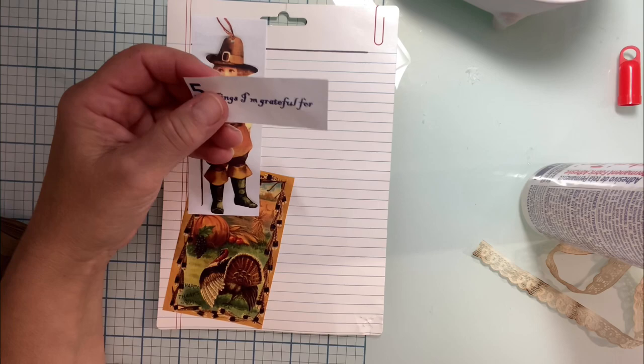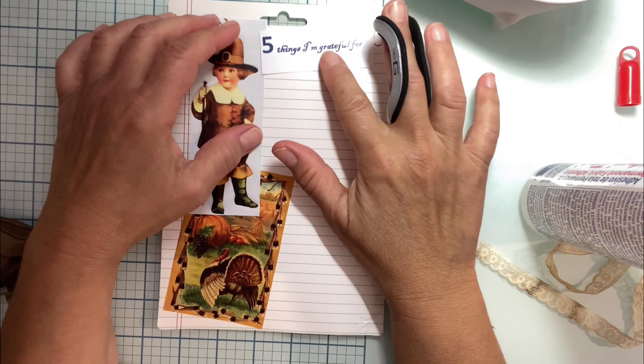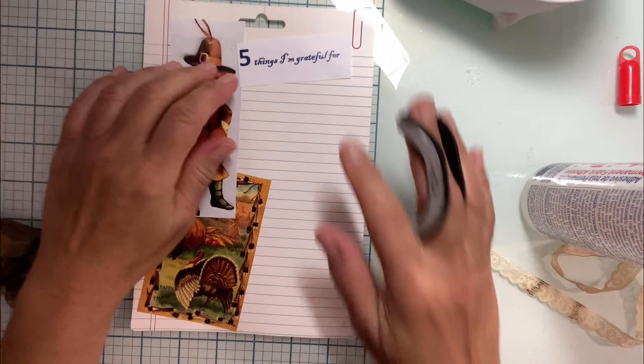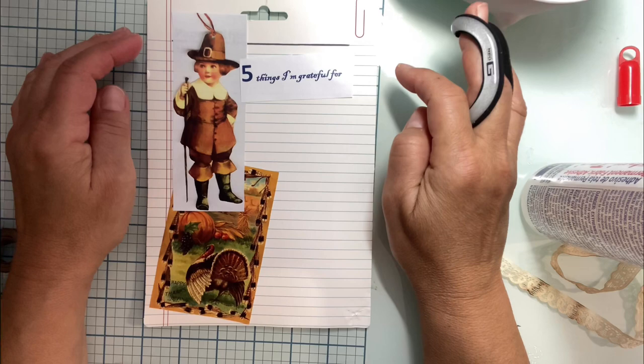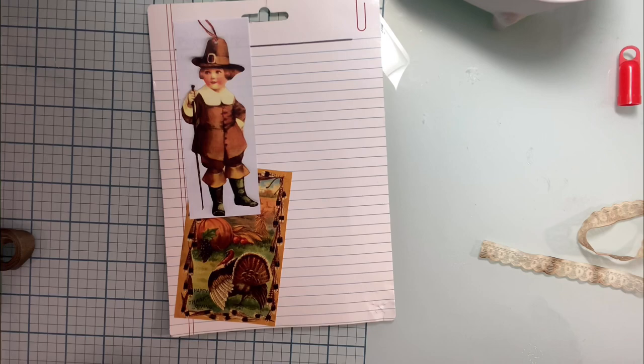I wanted them to write five things that they were grateful for. My sister did end up doing something similar but in a tag — she hung it on a wire and it was really sweet and so neat. Let's see if she put it that way. I kind of feel like maybe under the paper clip, a little over his hat.